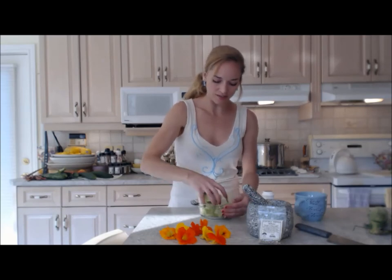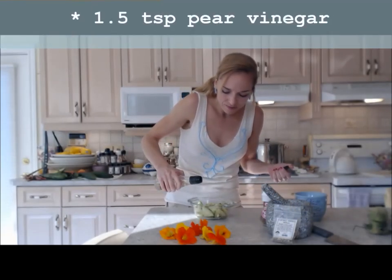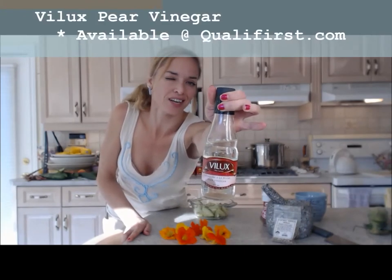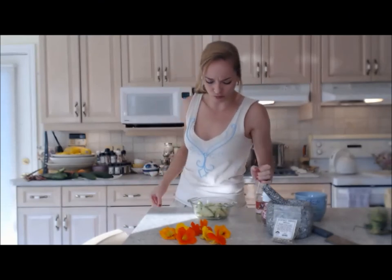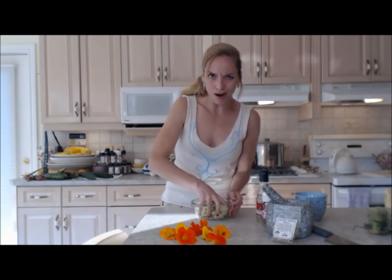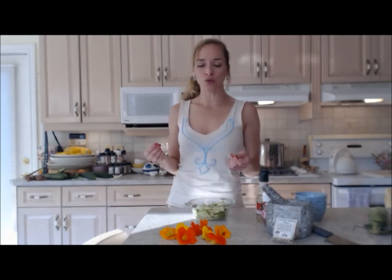I'm going to use about a teaspoon and a half of this beautiful white pear vinegar from Vilux — I got that at Qualifer's too; they have gorgeous stuff from all over the world. This one is a product of France. I'm just going to toss that in — it's going to give just a little bit of extra flavor.